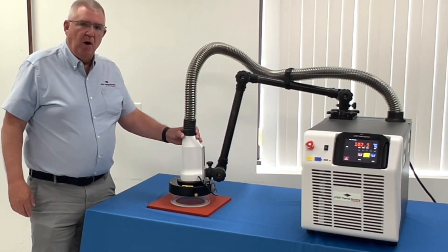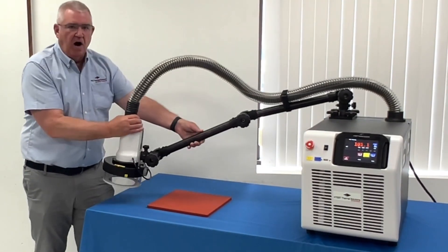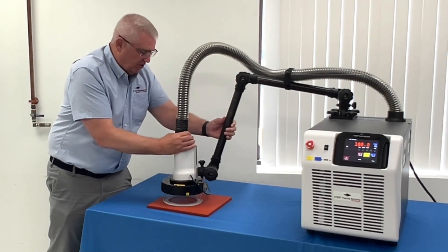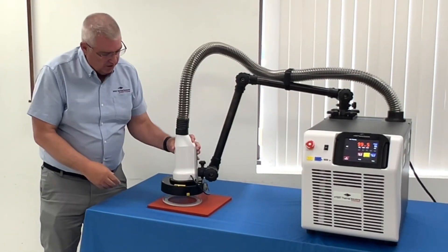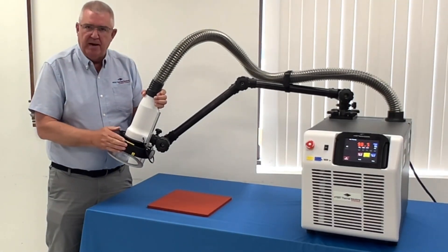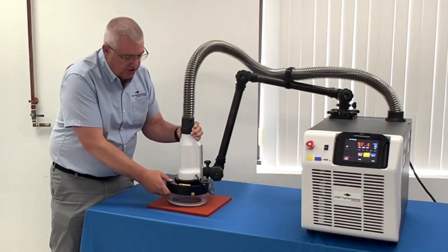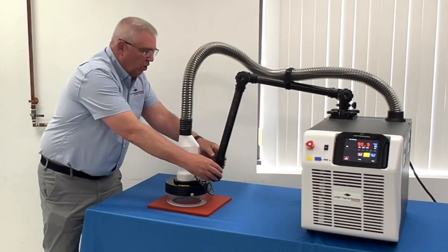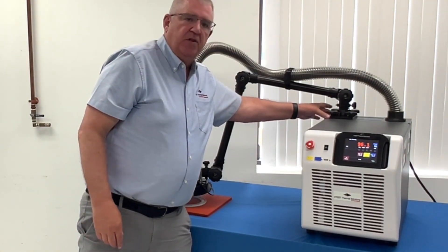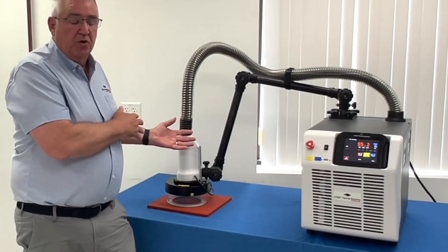Setting this system up on your workbench is super easy. You've got a really long reaching arm which you can just lock into position. The thermal cap comes standard with the system, and these thermal caps are compatible with any other thermostream that we make. You just place it where it needs to be, lock it down, and you've got the added flexibility of this point on the thermostream — you can slide left or right to give you an even better reach.